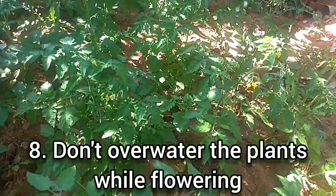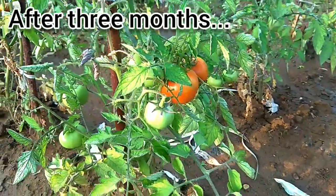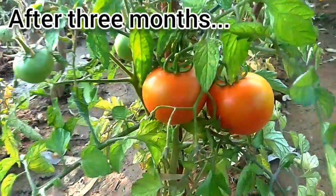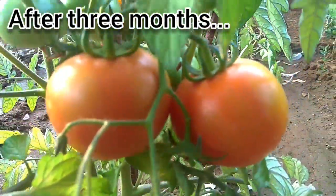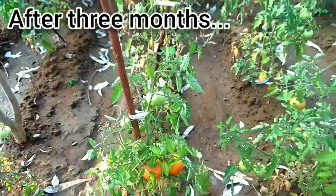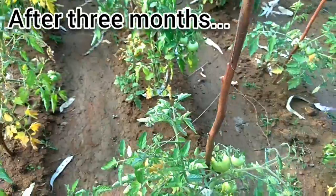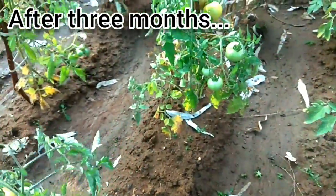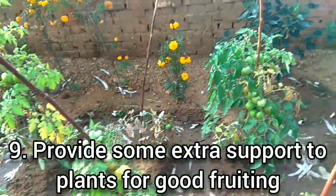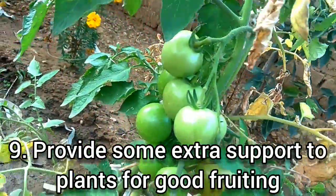The tomatoes have been growing for two months and they have completely spread out. They have grown so big and spread so much. Daily we are getting about 4 to 5 kilos of tomatoes. We have to take care that we don't do too much overwatering. As we needed big tomatoes, we are going to have big tomatoes in the middle as well.